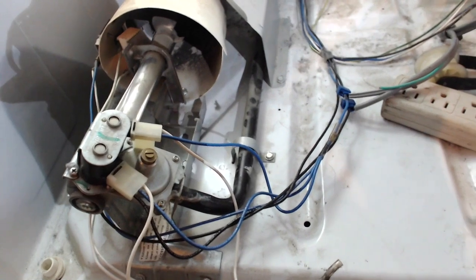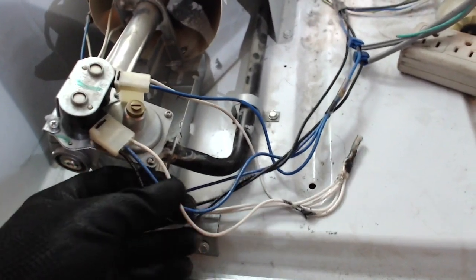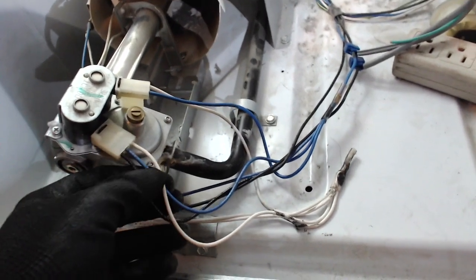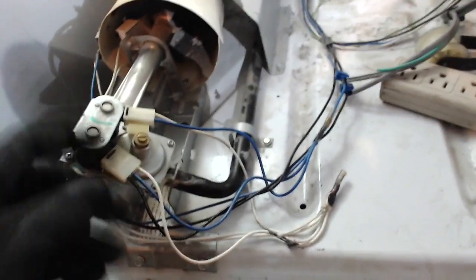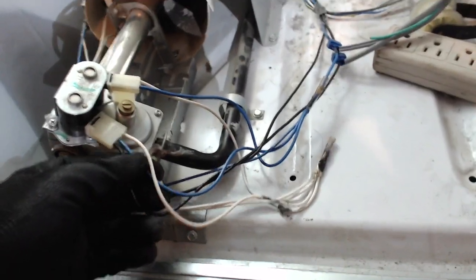There's really only three points that you want to be concerned with. If you just want to know if there's voltage coming to the hold burner valve system, then you can just put your meter right here on the black and the blue wire and test for voltage.